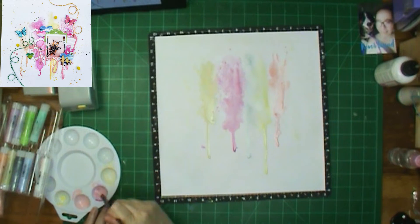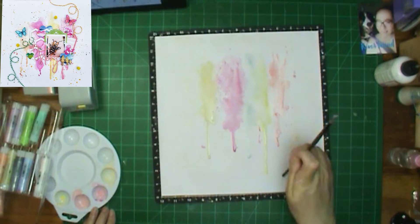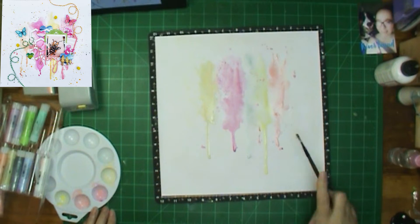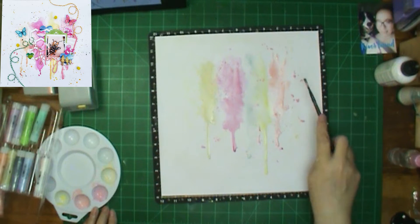And this is the peach colored one. So that makes one, two, three, four, five — that's all I'm putting on the layout. Except for the splatters. I did put a few already, but I'm going to add some more.